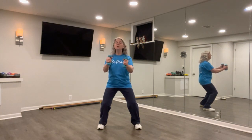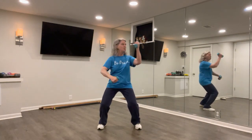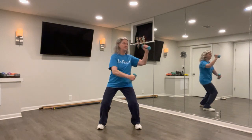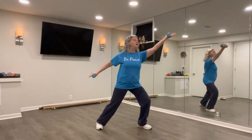And then we can do a move called wave hands like clouds. Turning from the waist, working with muscle groups that then could move into parting the wild horse's mane.